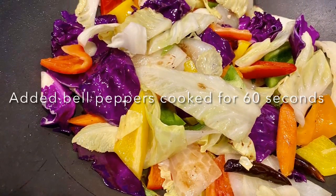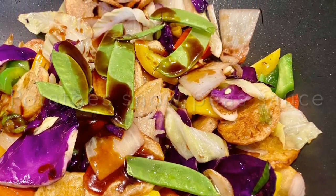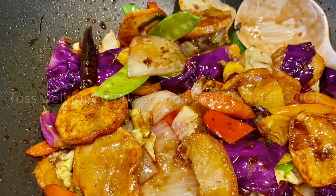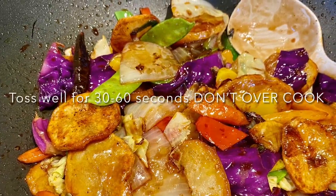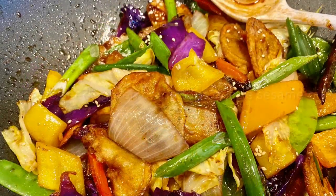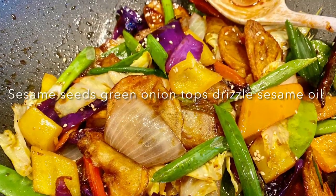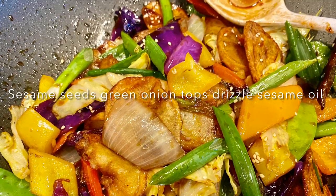I then added the capsicums — again about a minute or so — followed by the potatoes, mange tout, and the sauce. I mixed everything really well and allowed it to cook for a minute or so, then added some sesame seeds and drizzled it with sesame oil, mixing it really well.